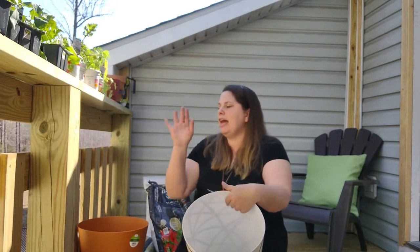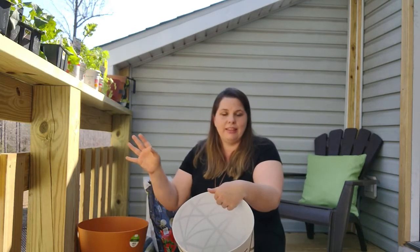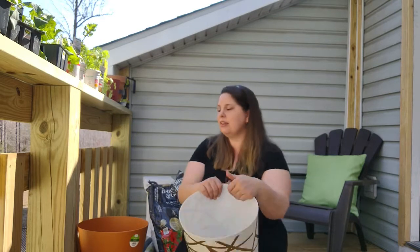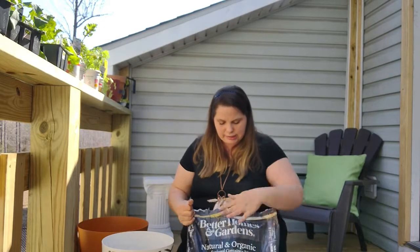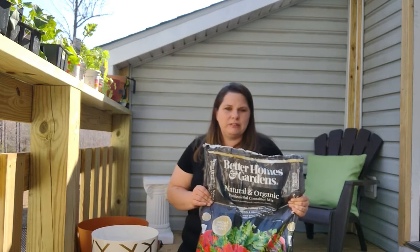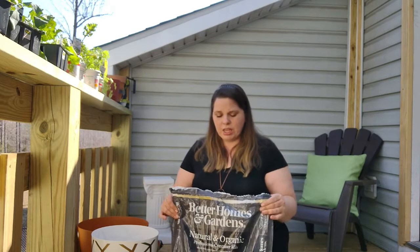You can go to thrift stores. My son planted Swiss chard in a tote bin we picked up from the thrift store for like a dollar. So depending on where you're at and what your restrictions are, this does not have to be complicated or expensive. This is the Better Homes and Garden container mix — it's organic — and it was eight dollars a bag. But if you want to keep things on the cheap side and you're not picky about organic, there's potting mix for like five bucks. It's just all up to what you want.